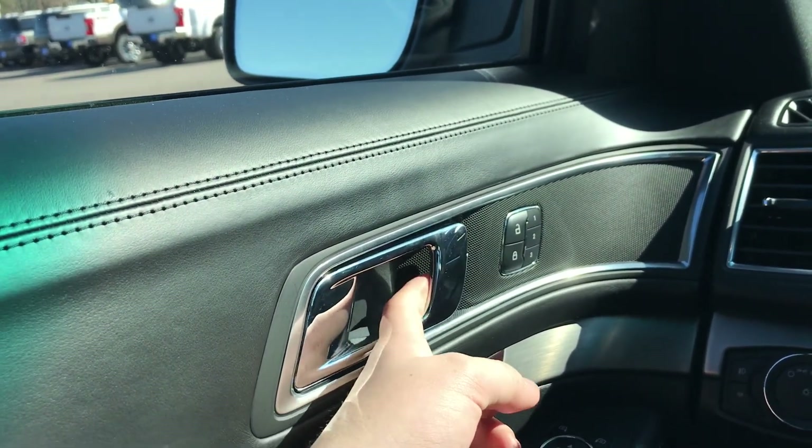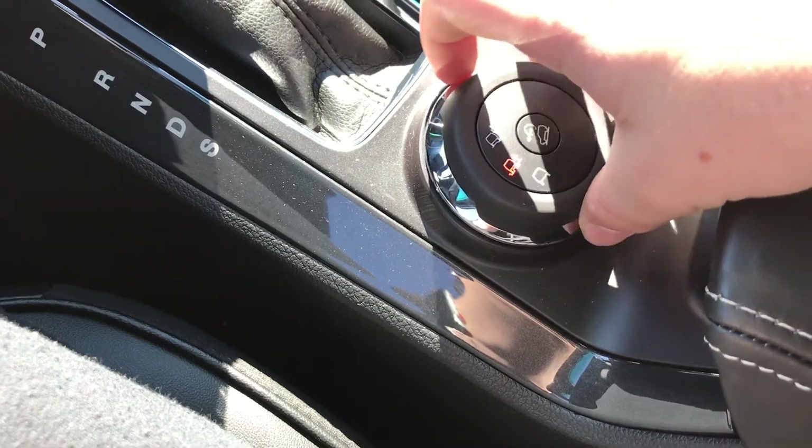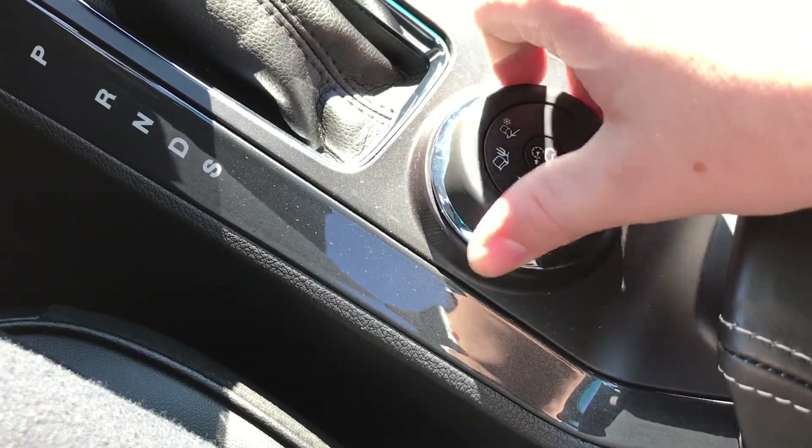Door handles are chrome as well. You have wood trim here and diamond stitching. All-terrain controls — forest, desert, and snow.